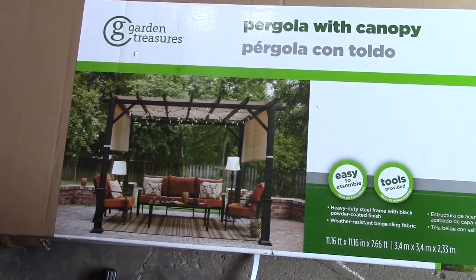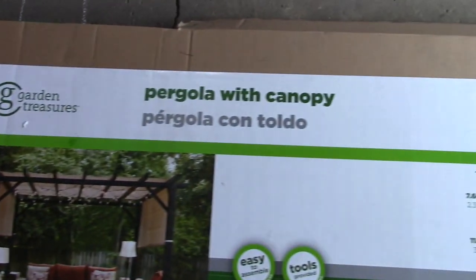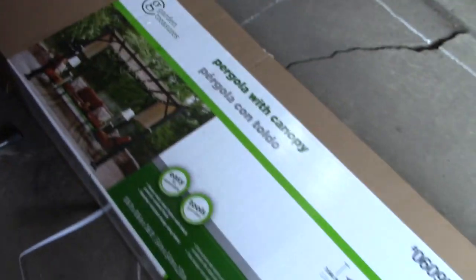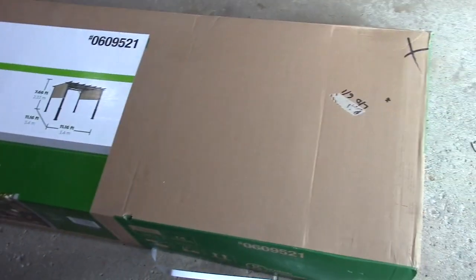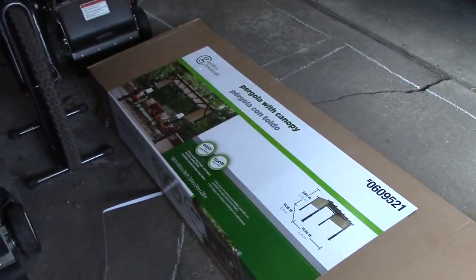Here is my recent purchase. It is a Garden Treasures pergola with canopy, item number 0609521 from Lowe's. The box is pretty heavy — 250 pounds, about 7 feet by 7 inches by a foot, and 2 feet wide. It had to be delivered but it fit nicely in the garage.